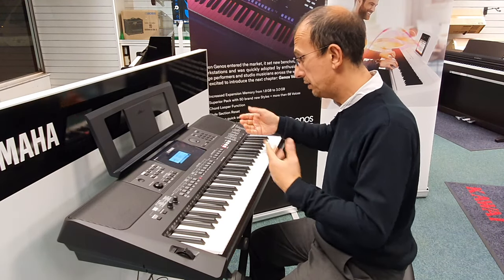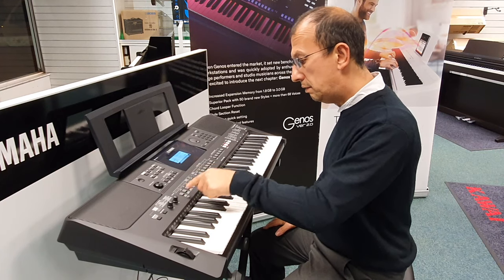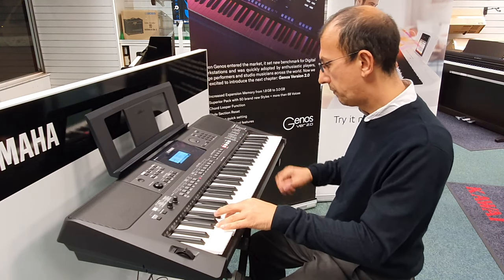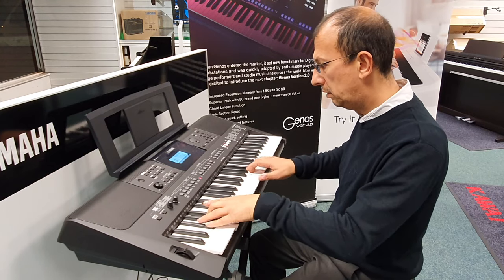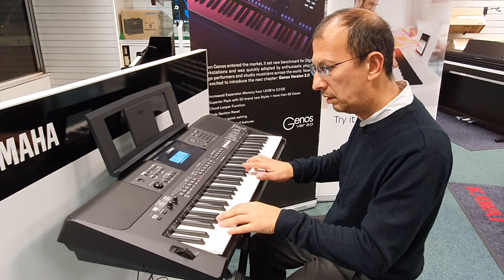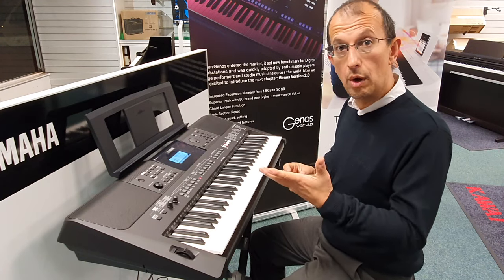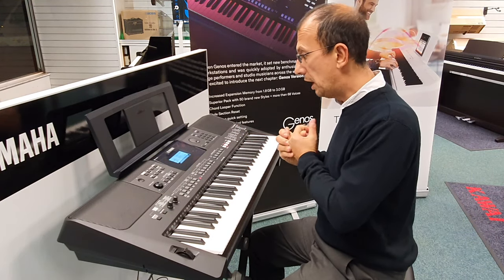Let's move on to some styles — some backing styles. We have a lot of styles, there are over 200 styles in here. Let's have a listen to one now. You've got an intro, your main style, and then an ending which ends the track nicely. That's a really good feature and you've got an intro and ending for every single style in there.